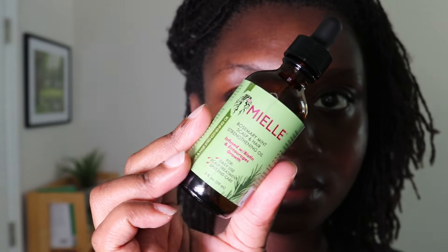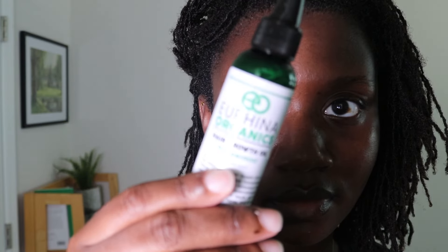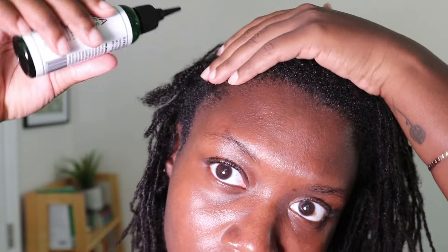I do have three oils, and I rotate between those three. I was in the mood for a tingly sensation on my scalp this day, so I used this black-owned oil made by an acquaintance of mine in Toronto. I love this oil — it feels really soothing and stimulating. I don't use it every week, just when I'm in the mood for that tingle sensation.